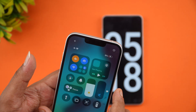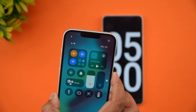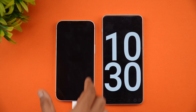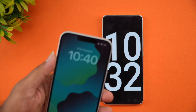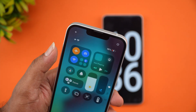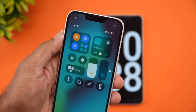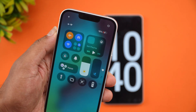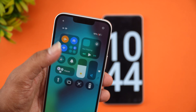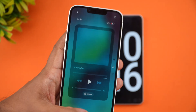Now we're at 10 minutes of charging. The battery is at 18% completed in 10 minutes. So that's the charging speed — 18% in 10 minutes with the 20-watt adapter. Let's come back at around 20 minutes.